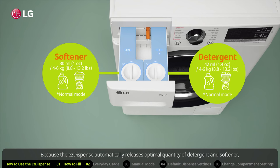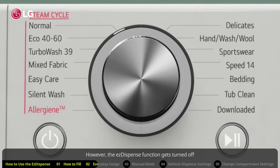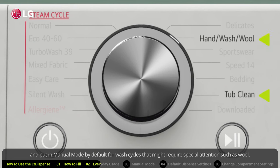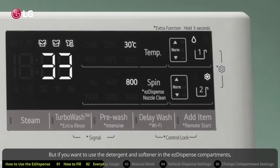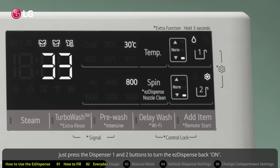Because the Easy Dispense automatically releases the optimal quantity of detergent and softener, all you have to do is select a cycle and press start for most of your wash cycles. However, the Easy Dispense function gets turned off and put in manual mode by default for wash cycles that might require special attention, such as wool. But if you want to use the detergent and softener in the Easy Dispense compartments, just press the dispenser one and two buttons to turn the Easy Dispense back on.